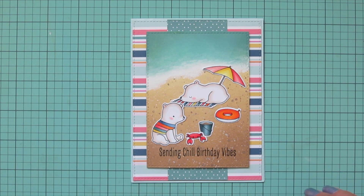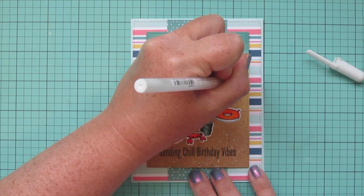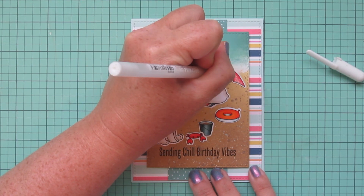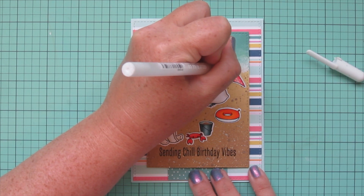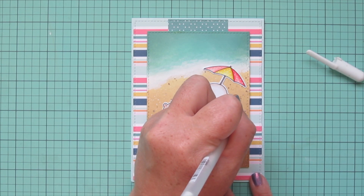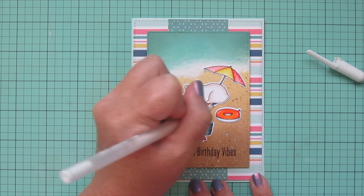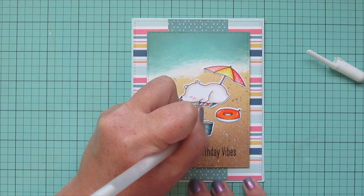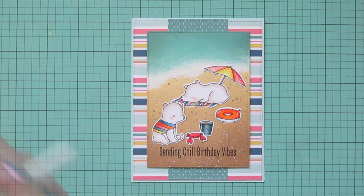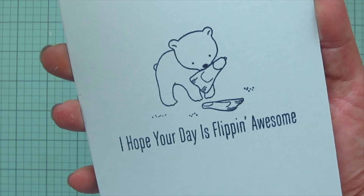As a finishing touch, I'm actually going to skip the stickles today because I thought this could be a more gender neutral card. Instead I'm going to add some details with my white gel pen — adding polka dots to the umbrella, spacing them out evenly and going one stripe at a time until I've covered each section. Then I'm adding some shine marks to the inner tube to make it look nice and glossy — a curved line and a dot on opposite ends — and I'll also add a shine mark to the sand pail with a straight line and a dot following the edge.